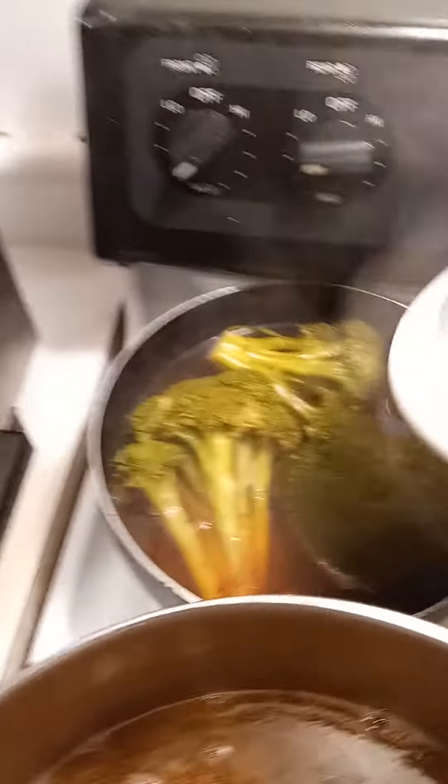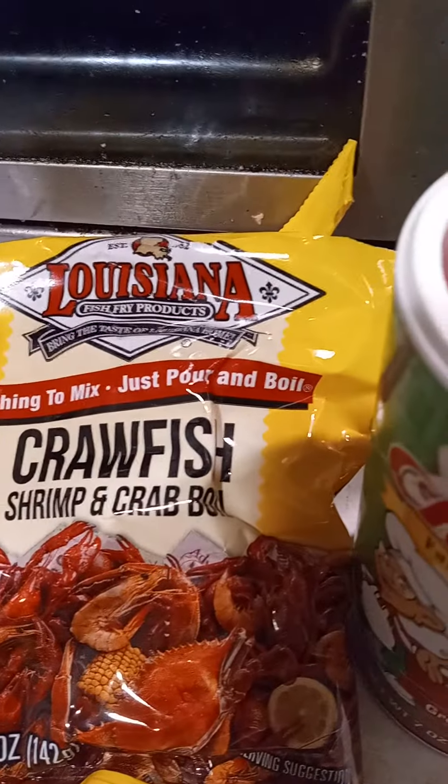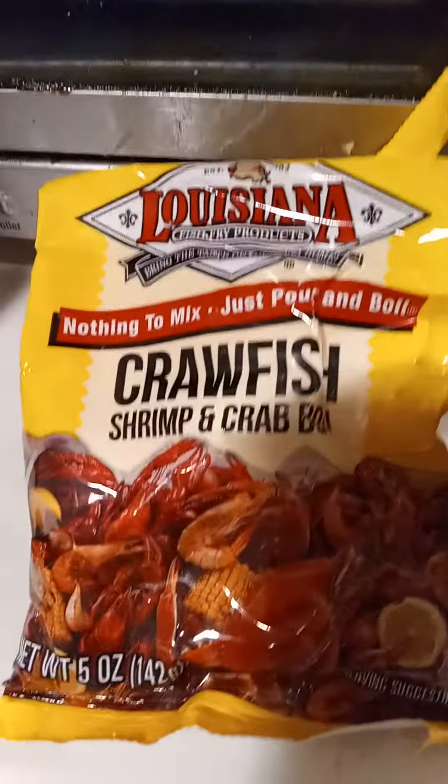So this is basically what he's gonna be eating — the vegetables. Over here the broccoli is steaming very well right there. I just wanted to show you this crawfish, shrimp, and crab boil — I'm gonna add that in as well, just a little bit of this because it's kind of spicy.